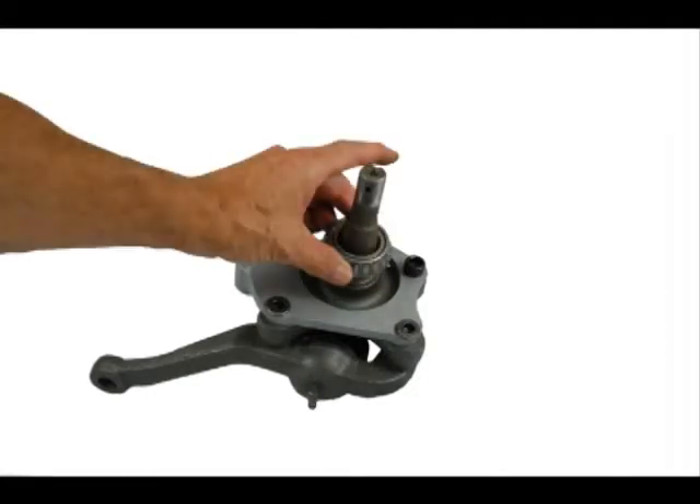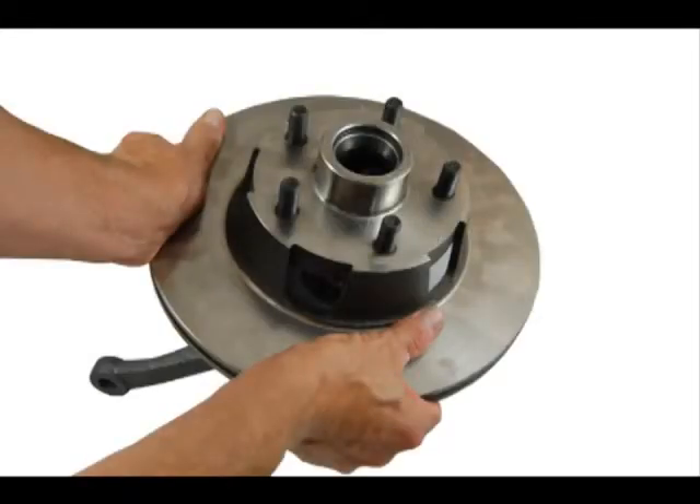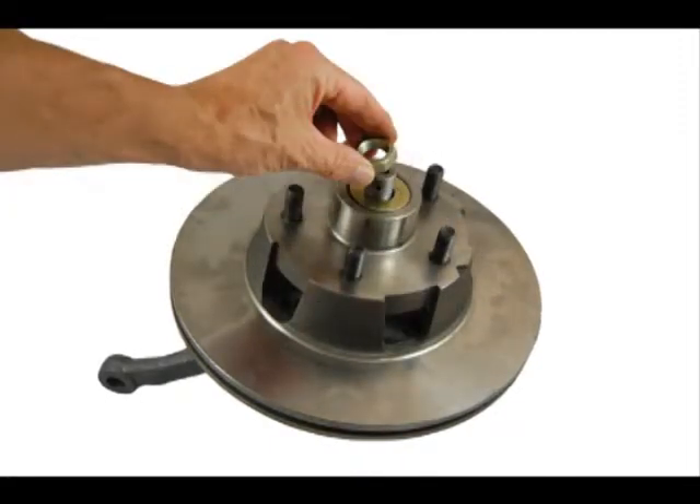Next, we slide on the greased inner bearing and seat it against the bottom of the spindle stub. Now, the rotor and hub will be mounted onto the spindle, followed by the greased inner bearing, spindle washer, spindle nut, and cotter pin. Spin the rotor to be sure that it rotates freely and there is no wobble.